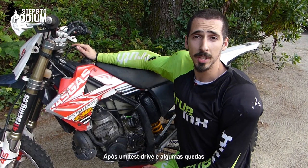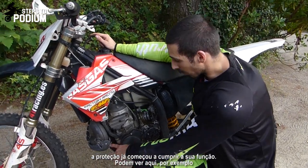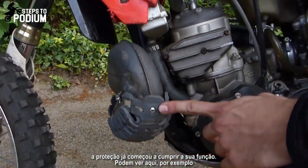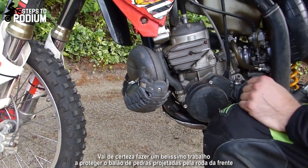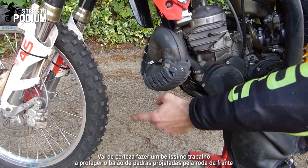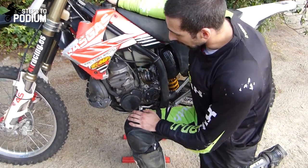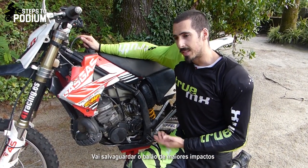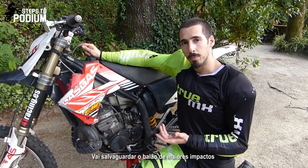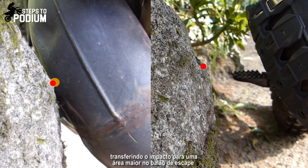So after a little test drive and a few crashes of course, I can already say that this pipe guard did its job. For example, it's a pipe guard that will do a great job protecting the pipe from rocks being thrown at it through the front wheel, and it's going to be a more durable pipe guard since it will save the pipe from bigger impacts, distributing small points of impact across a bigger area.